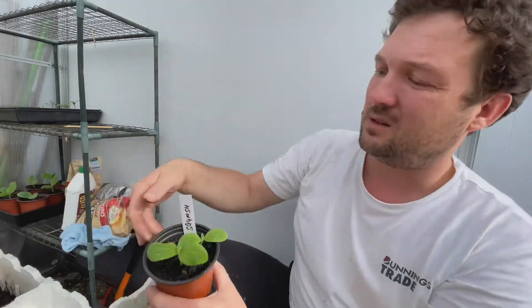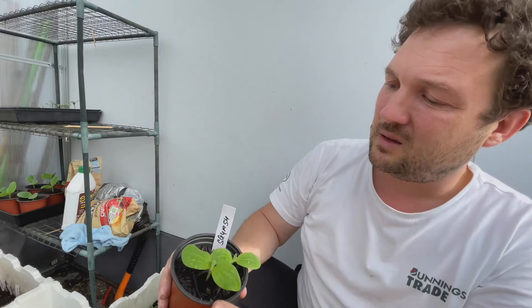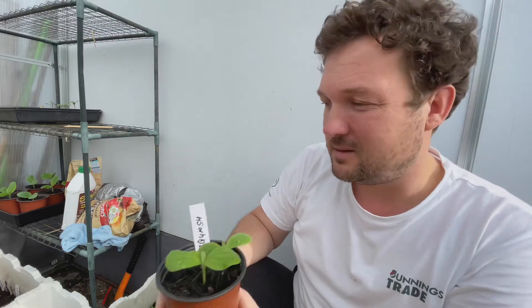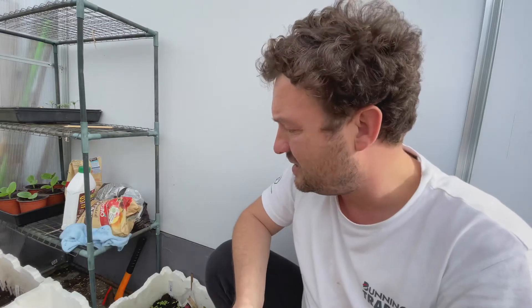I've got this squash here that I planted with two seeds and I didn't think it was going to germinate, but it did - lucky me. The peppers haven't germinated yet, we'll still have to wait for them a little bit. But we've got plenty of sunflowers and cucumbers, which are the important ones that I really want to transplant now - they're at a good size where they need to be transplanted.